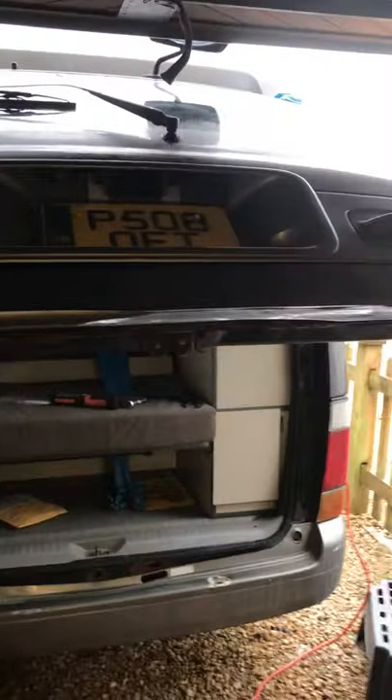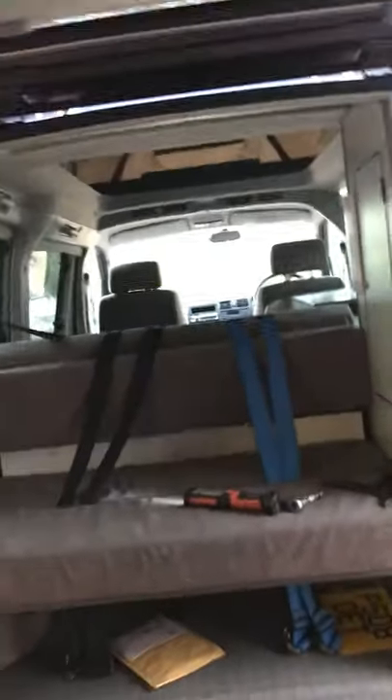Hi guys, it's been a few months. This is John the Van Guy. Now this is my new project — a Bongo, Mazda Bongo.